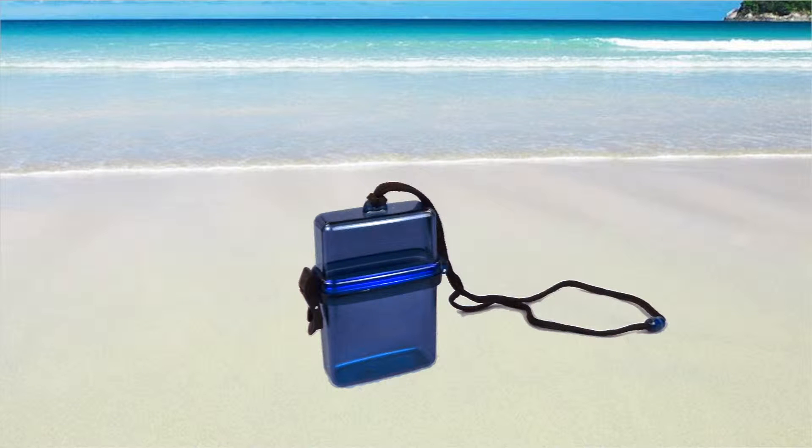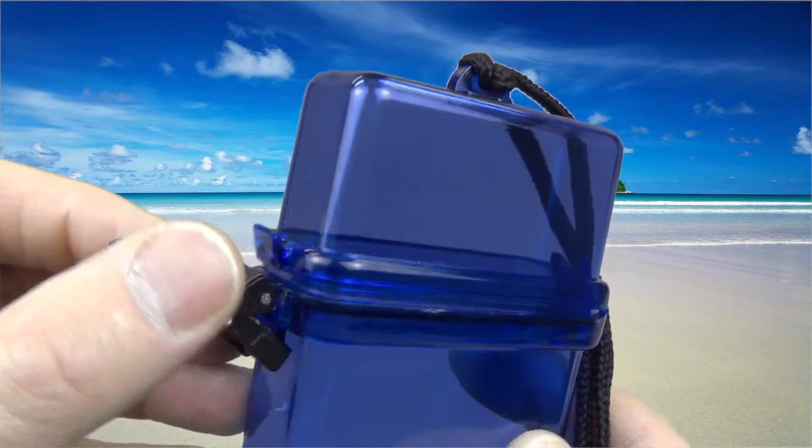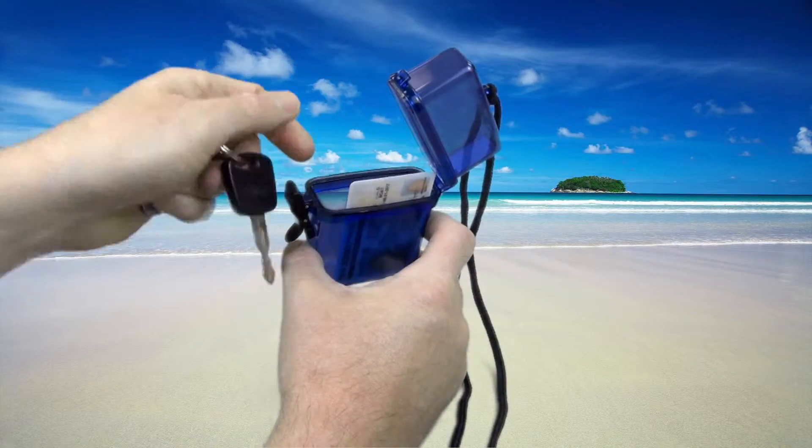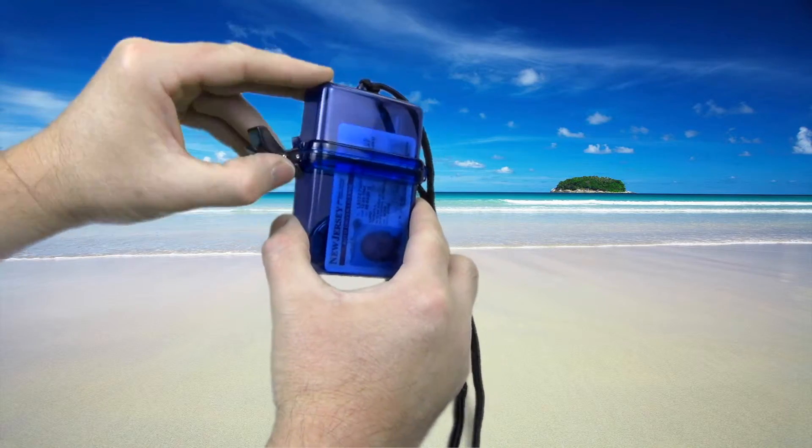The Watertight Beach Safe Box makes a great summertime promotional gift. This colorful custom beach box features a side latch. Just release the latch, lift the top, and place your items inside. The lid snaps tight to keep customers' valuables dry.